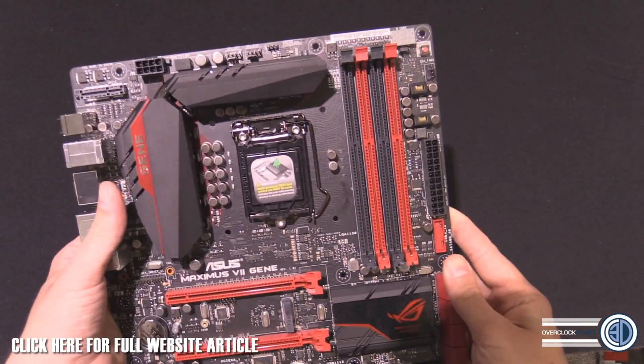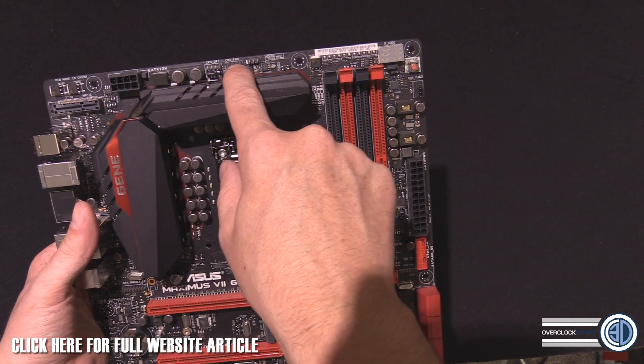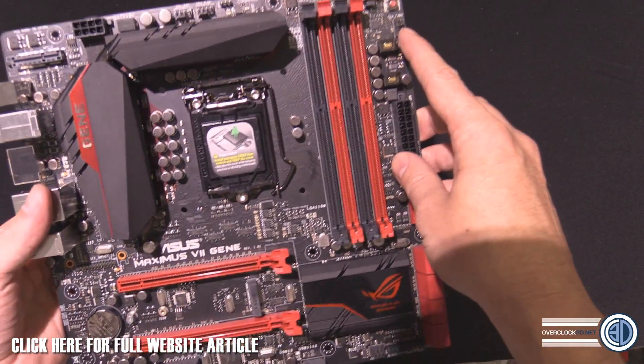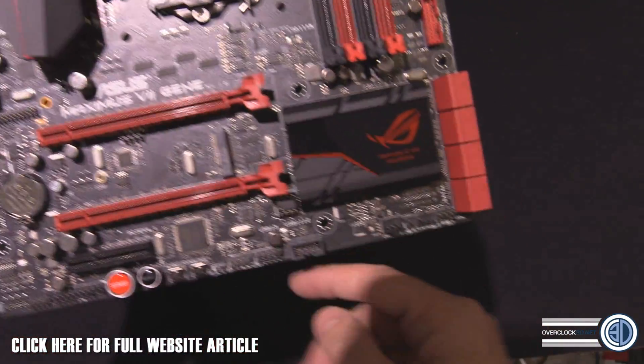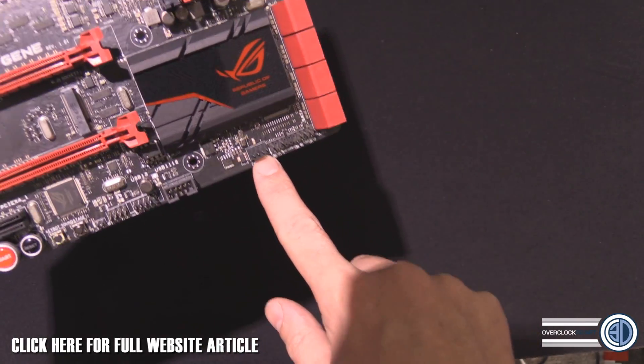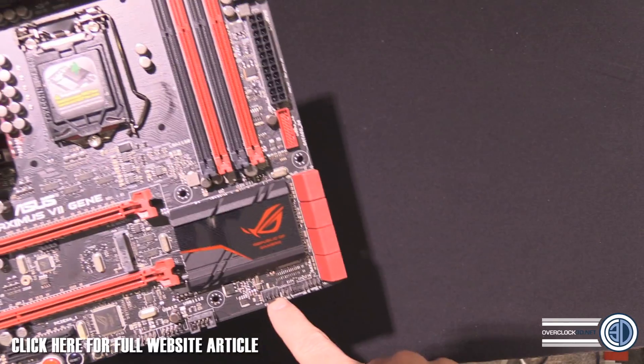There are quite a few fan headers. We've got CPU optional and the main CPU fan there, channel fan two there, channel fan three there, and looking down the bottom — that's channel fan one down there.